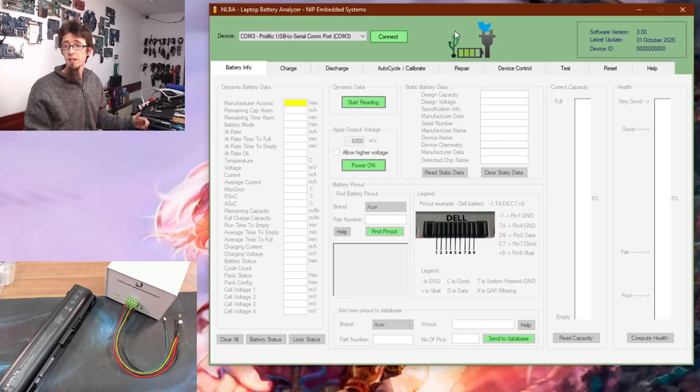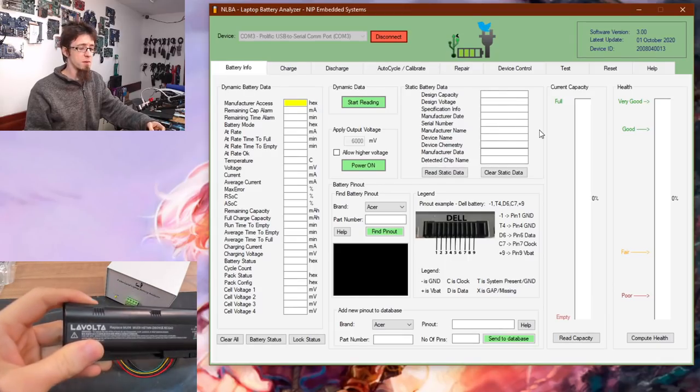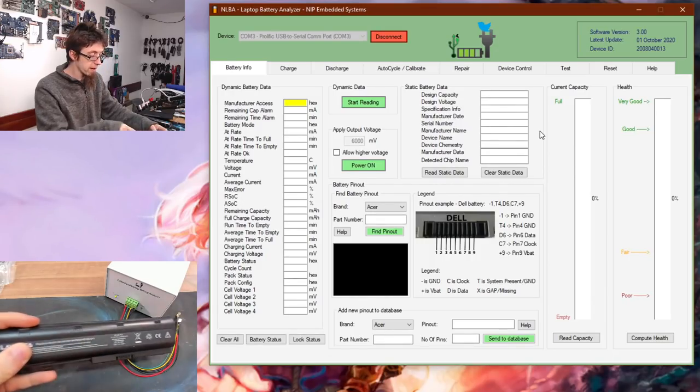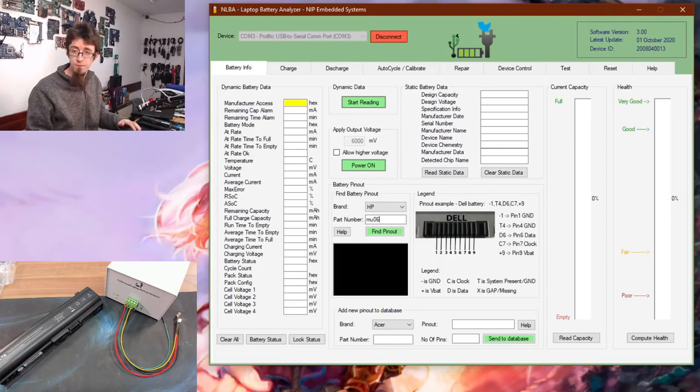The software is loaded up. Once connected to the device it enables the interface — this might look a little intimidating at first because there are a lot of parameters, but it will make more sense as we go. The first thing we need to do is get our battery connected. I've got a Lavolta battery here — it's a replacement for an HP, says it replaces MU06, MU09, and so on. Let's go to the battery pinout section and search for HP MU06.